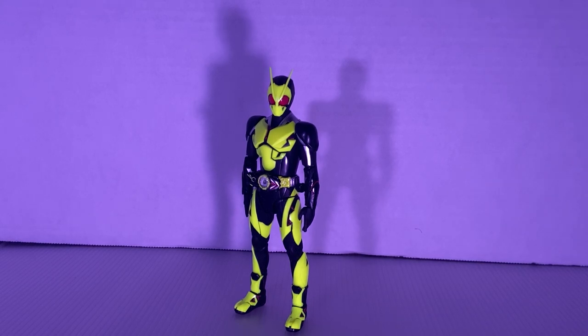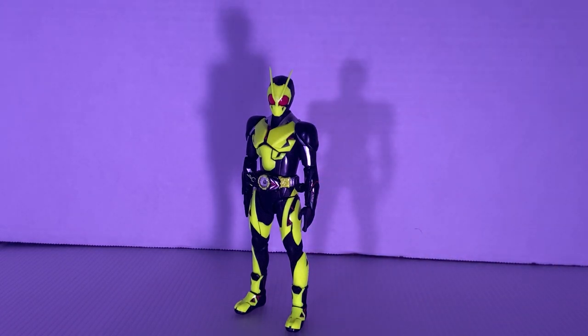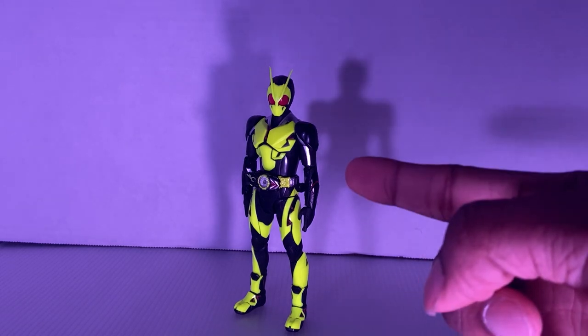Hello everybody. My name is Boku Satsune. Today we are going to review the Tamashii Nations S.H. Figuarts Kamen Rider Zero-One. Now, this guy came out in 2019 — yes, he's two years old, I know. I just bought this guy like two weeks ago, and I was supposed to review him that week but I was busy with work and all that stuff. So I'm here now, and we're going to review this guy.